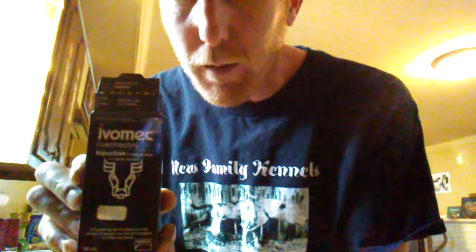I've got six dogs here, and what it would cost to do six dogs — you can actually do six dogs for a whole year after doing some research and talking to some of the folks. I'm going to show you what we're talking about here. This stuff is called Ivermec.